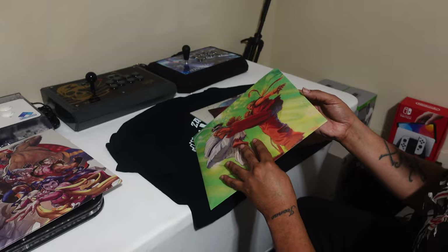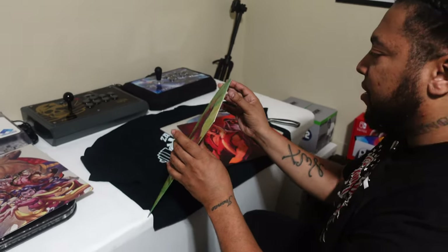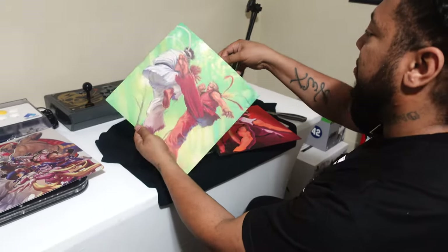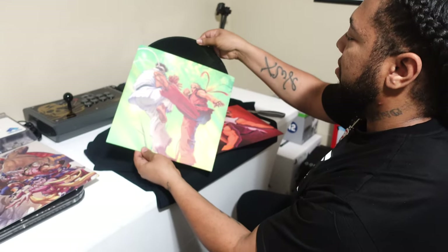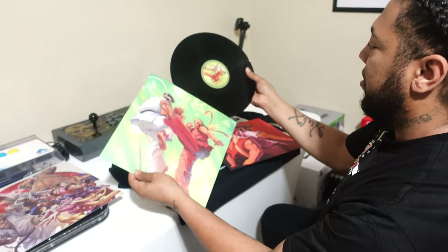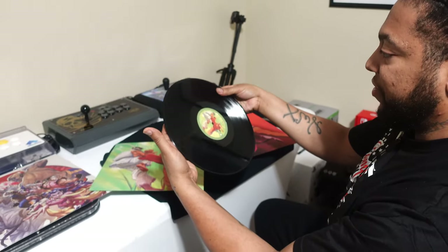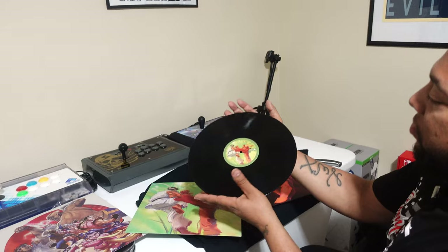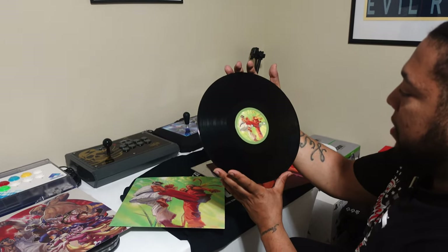I gotta see what it actually looks like. Can I touch this? I don't know if I can or not. Okay, so it's just black. Good — fingerprints aren't going to be an issue? Okay, gotcha.